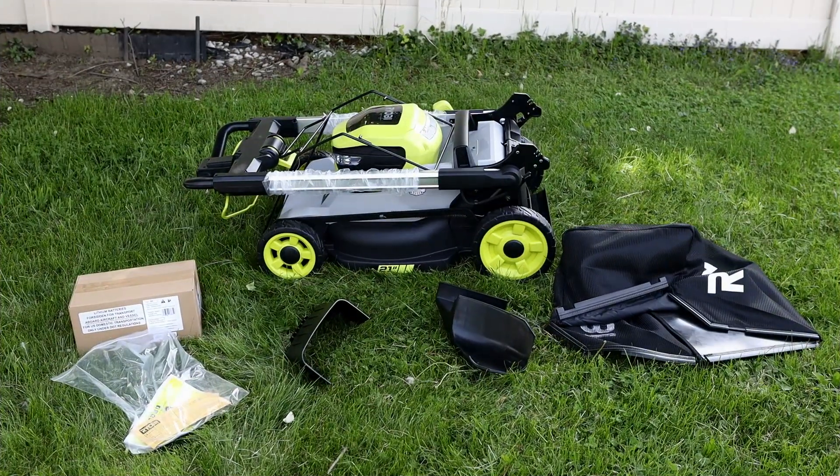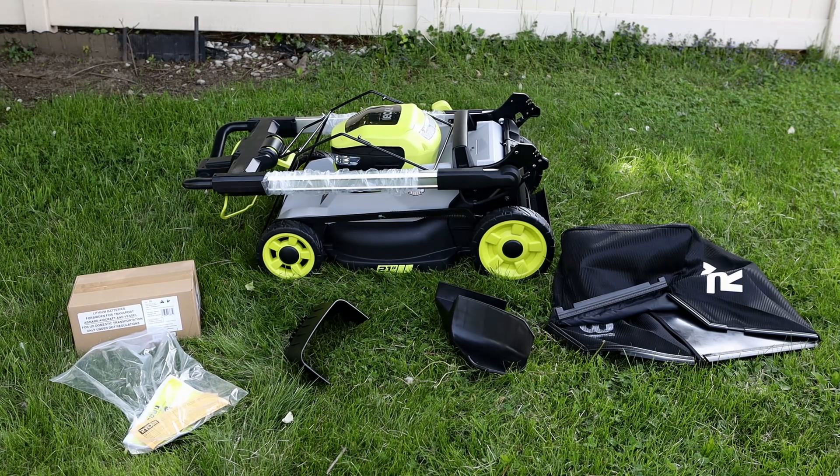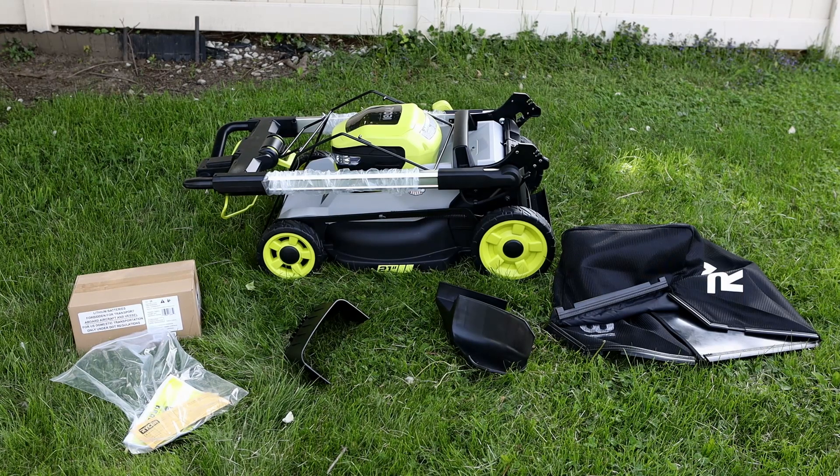Alright, this is all that comes out of the box. I'll go from left to right. You've got the batteries. These are manual instructions. Side discharge. Mulcher insert. Grass clipping bag. And the actual lawnmower. So there's the unboxing. Let's go ahead and start putting it together.